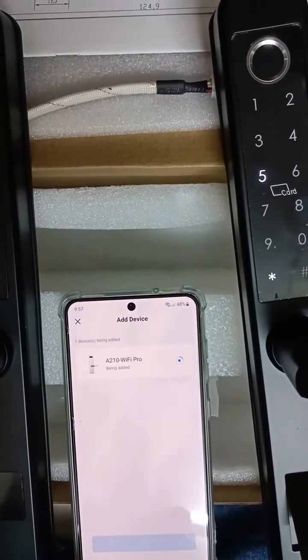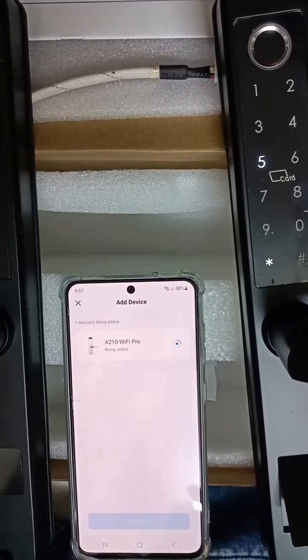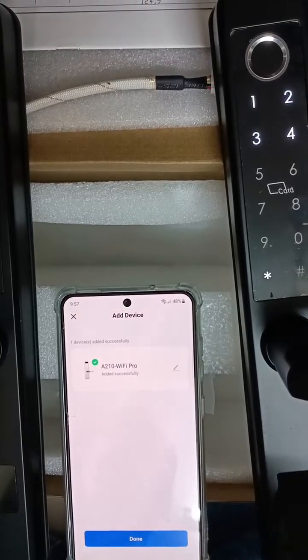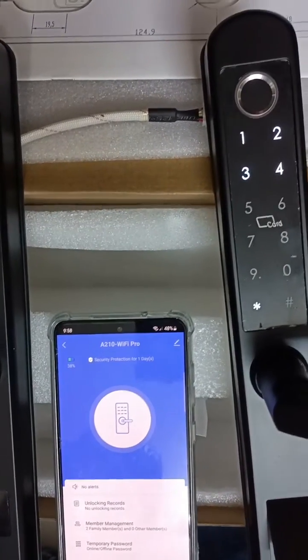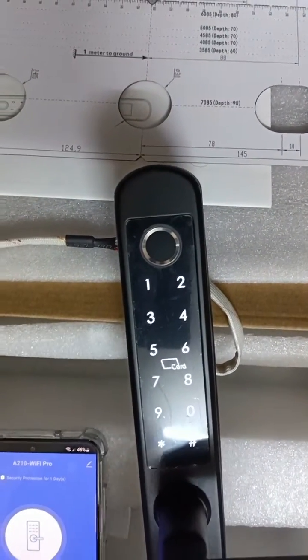Admin means you can control all the local entry; user means they cannot control, only open and close the lock. You can see it is connected now. You can go ahead and add admin in the same way, and user also.